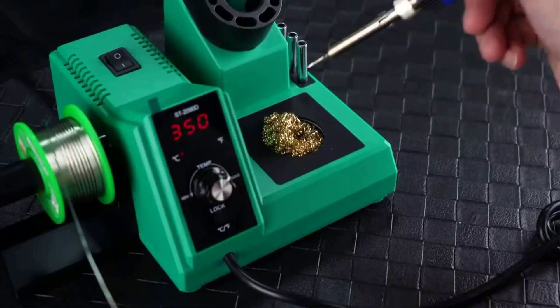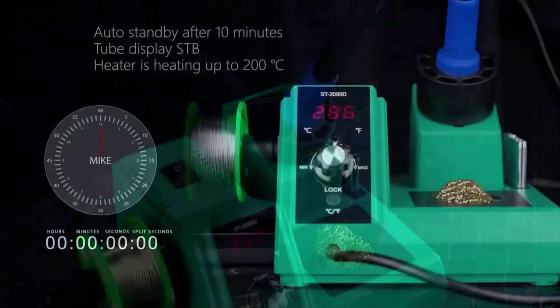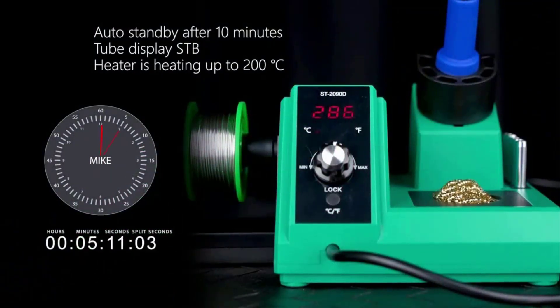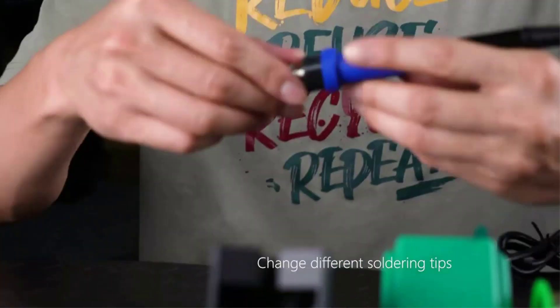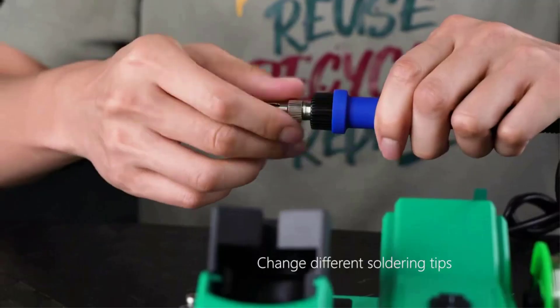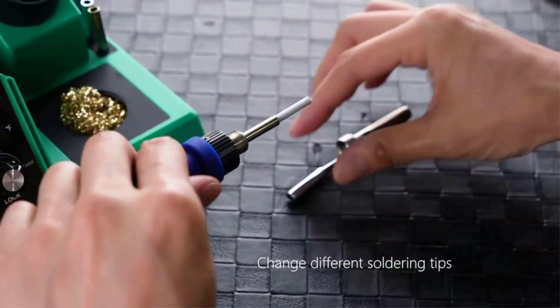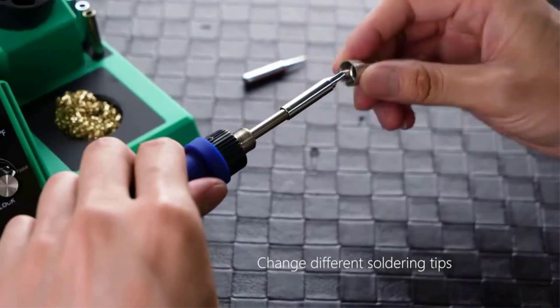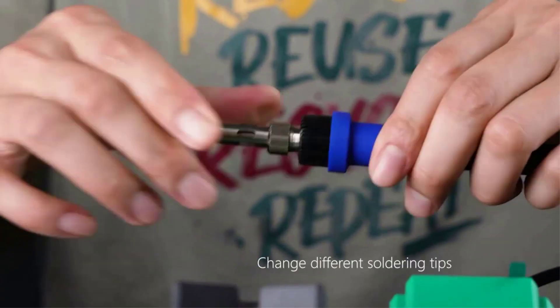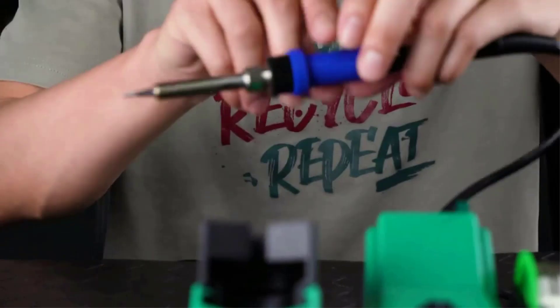Users can choose between Fahrenheit and Celsius to suit their habits. When not used for 10 minutes, the soldering station automatically enters standby mode; when not used for 20 minutes, it will automatically enter sleep mode — adjusting the knob brings it back to normal work mode. With a 65W hot ceramic soldering iron heating core, it significantly increases the life of the station. Ultra high temperature melts the solder material, making the weld stronger than other stations.